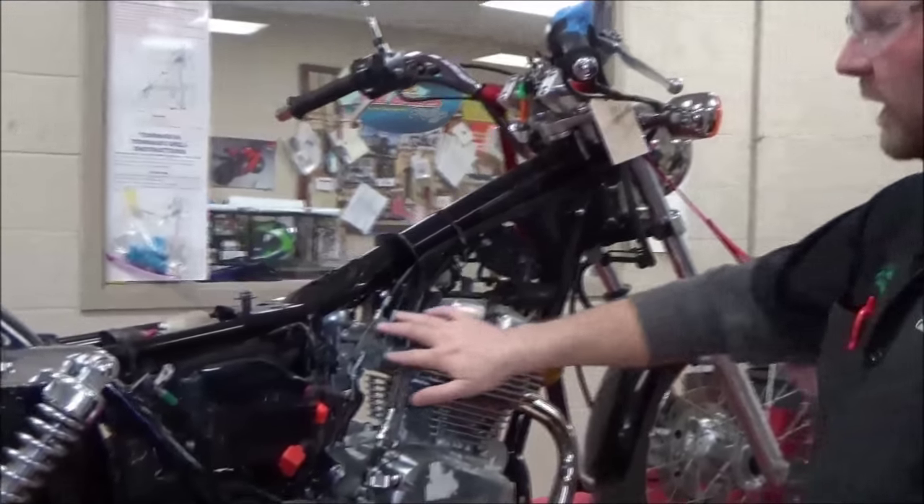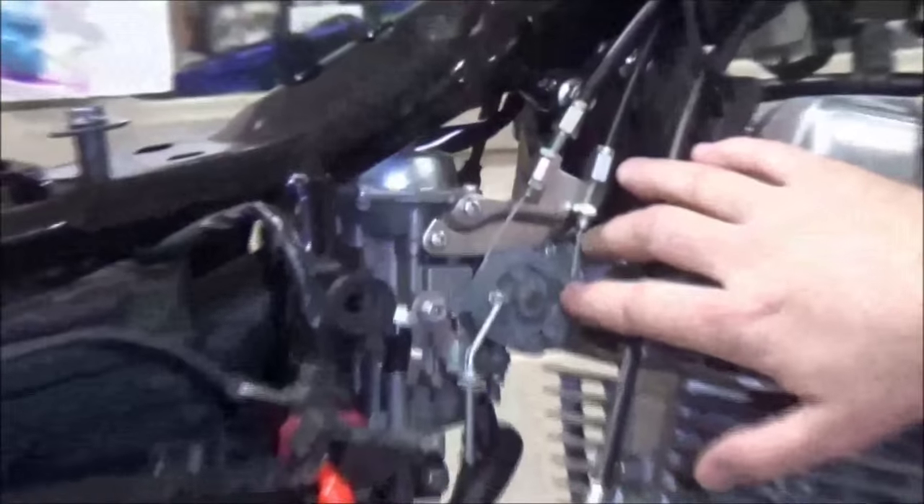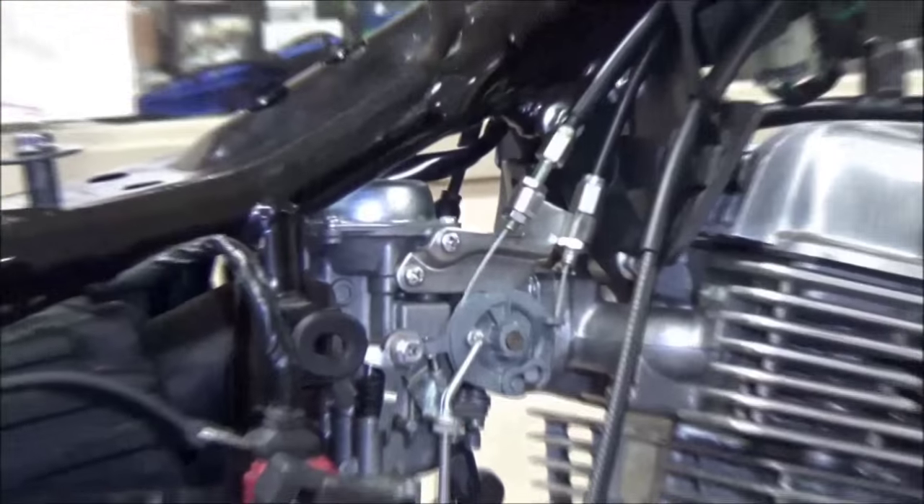Let's look at our two different places that we can actually adjust. You guys saw this on your carburetors. This is a push-pull throttle cable.